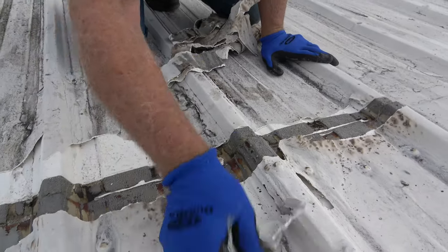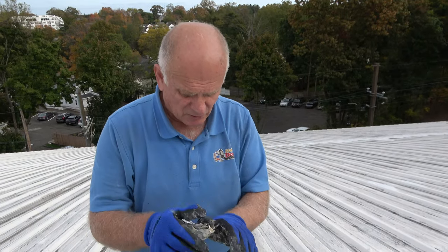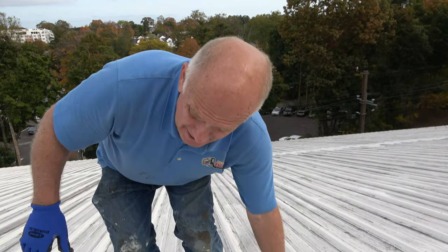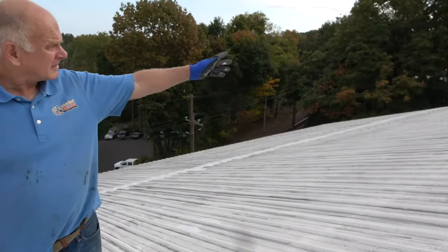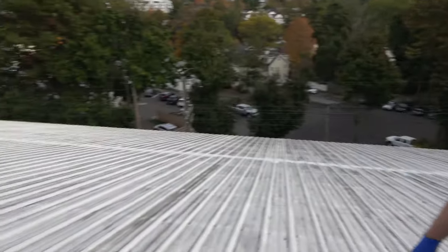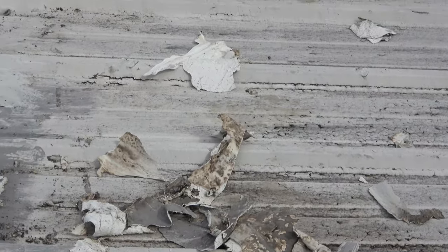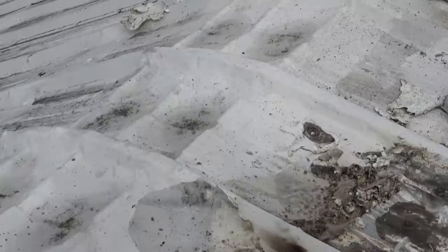Most of this costs more to undo whatever people put on — all the garbage — and then fixing it. It would have been nicer to fix it if it was clean. So cleaning it is now a big job. We've got another 150 feet, so this is 300 feet down here.